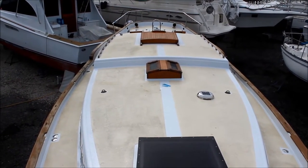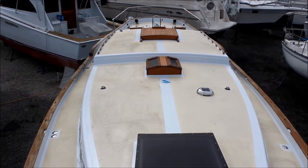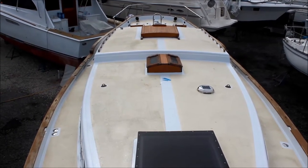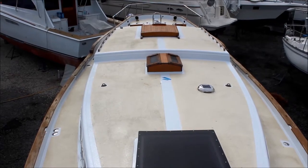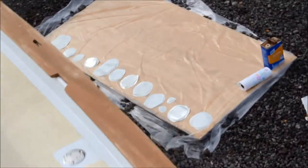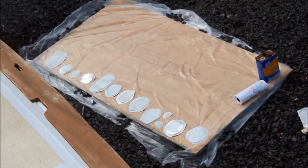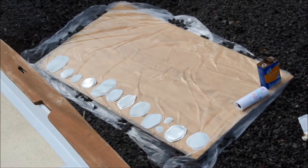Alright, so we're up here on the deck of Winsong, continuing the tour of the boat, showing you guys what I've done, what I have left to do, and just thoughts on what's going on around here. You can see my lovely assistant Koda down there, helping me out for the day. Over on the side of the boat you can see some fiberglass rings as I'm continuing my blister patch project on the bottom, as you saw in the last video.